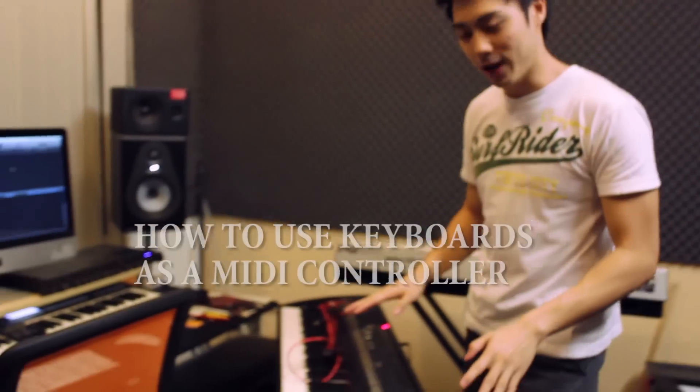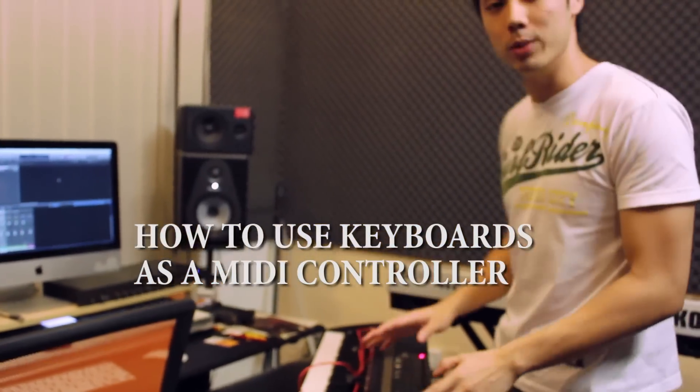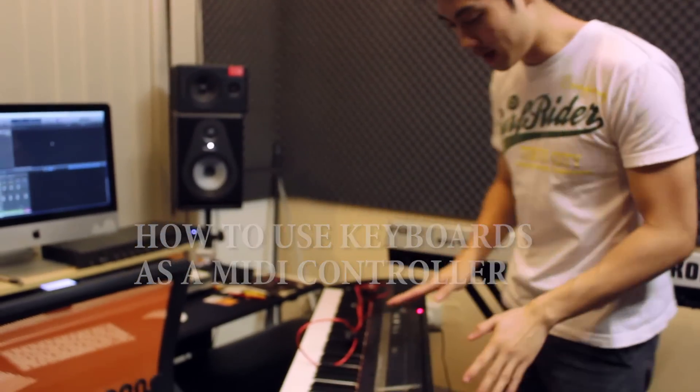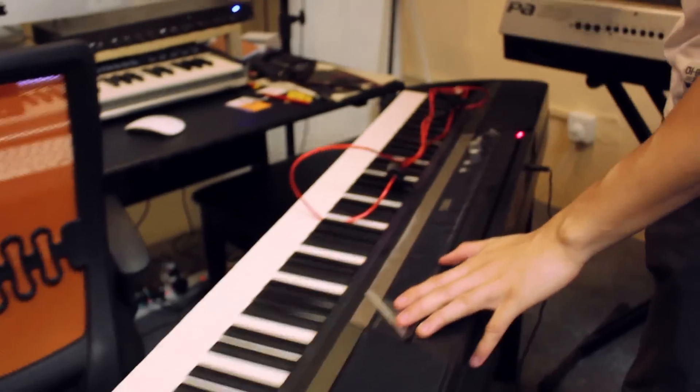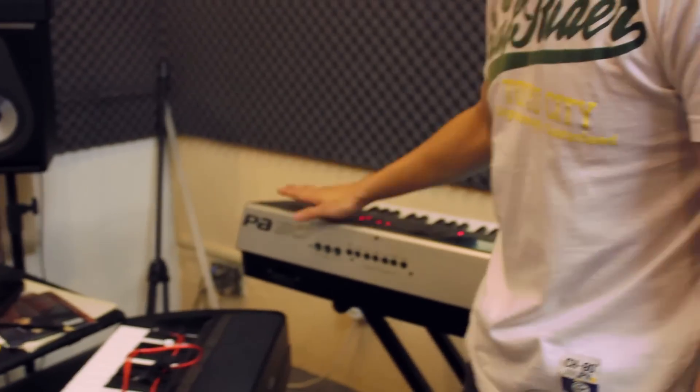Hey guys, Ruben here from AutoMentor, and today we are in the studio again — very messy studio today. I'm going to show you how to turn any keyboard you have, a digital panel or even a keyboard, into a MIDI controller. Here I have a Korg SP-170DX and right here I have a Korg PA50, a very old keyboard model.